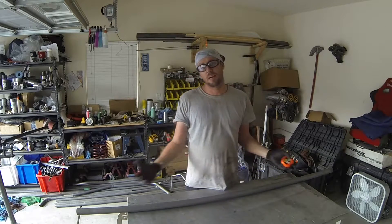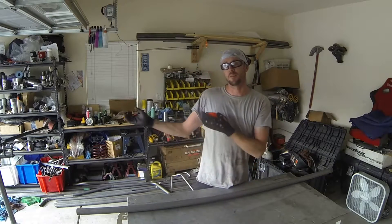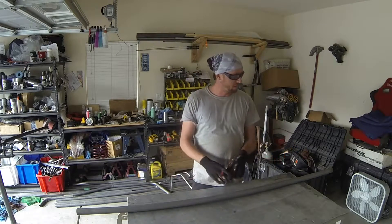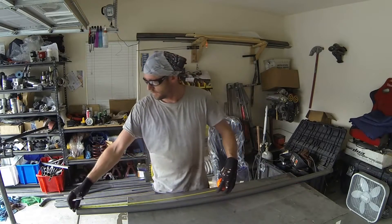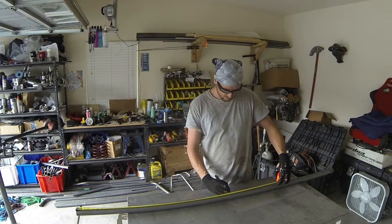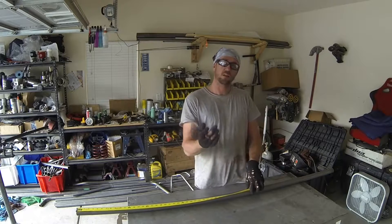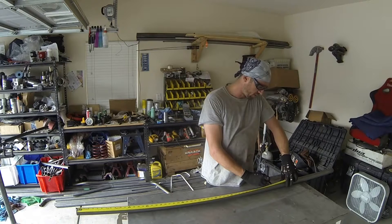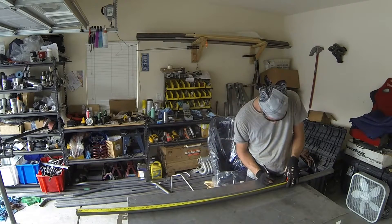I've already cut both tubes — they're both 6 feet long. Usually I would mark them both the same since they're going to be identical on both sides; the only difference is going to be the offset angle when we feed it into the bender. For simplicity, I'm just going to mark this one tube. The center of the tube at 6 feet is 36 inches or 3 feet. The first bend that goes up toward the main hoop was 12 inches away from that, so I'm going to mark this at 48 inches, and we know this bend is 20 degrees.